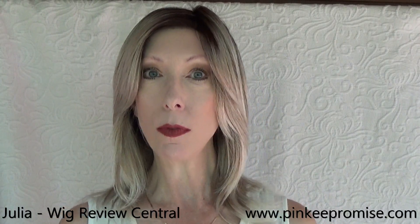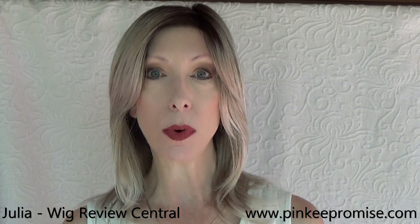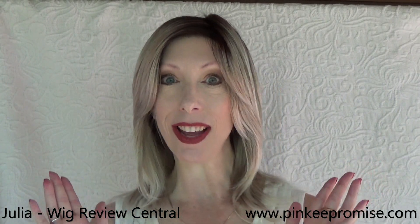Hey guys and girls, it's Julia with the YouTube channel Wig Review Central. Pinky Promise Wigs and I welcome you to this review of Amour's Reed style.